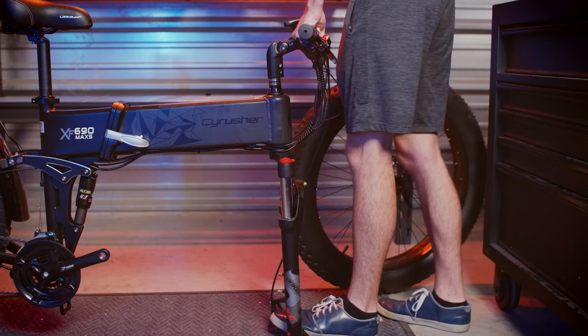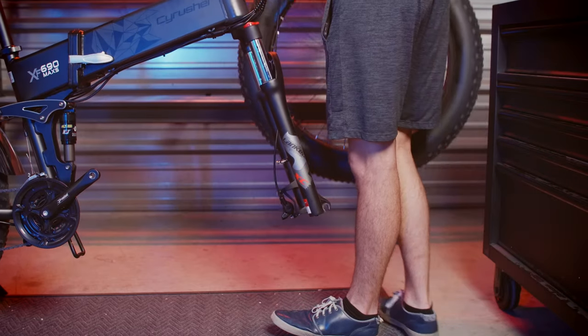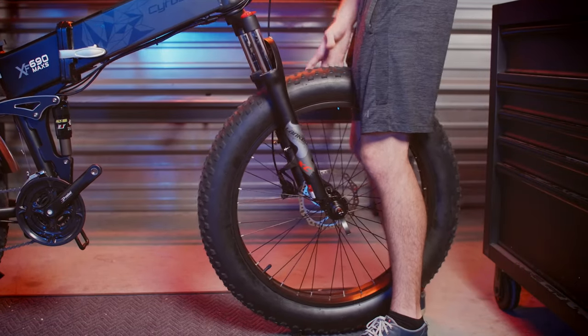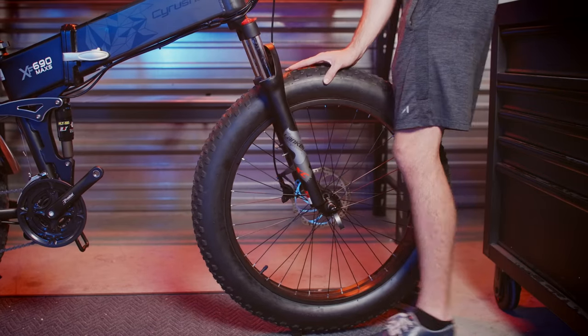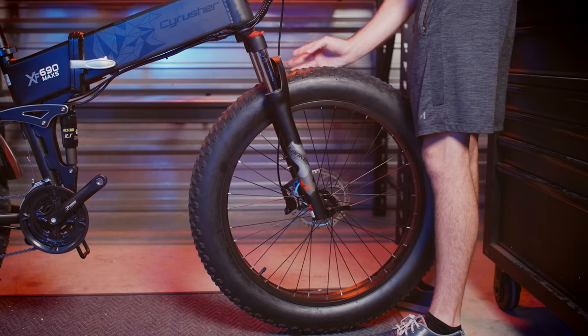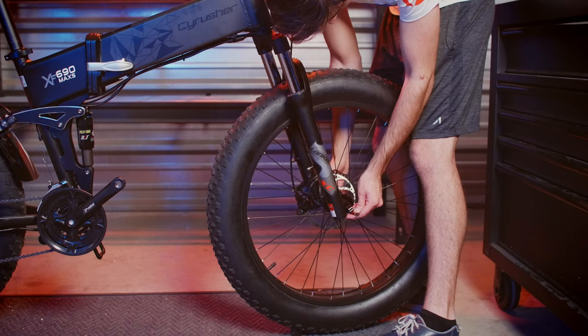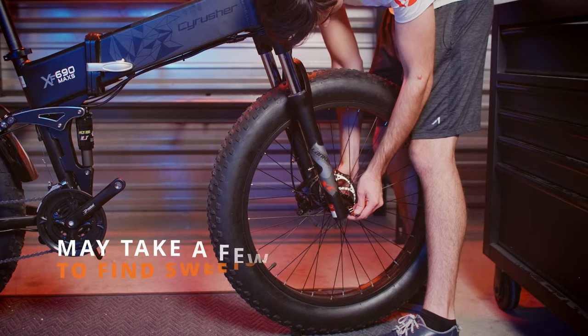Line up the tire with the front forks, making sure to align the disc brake with the brake calipers and the dropouts with the quick release skewer. Once it's been seated correctly, tighten up the bolt on the opposite side. It may take a few tries to get that pressure just right.